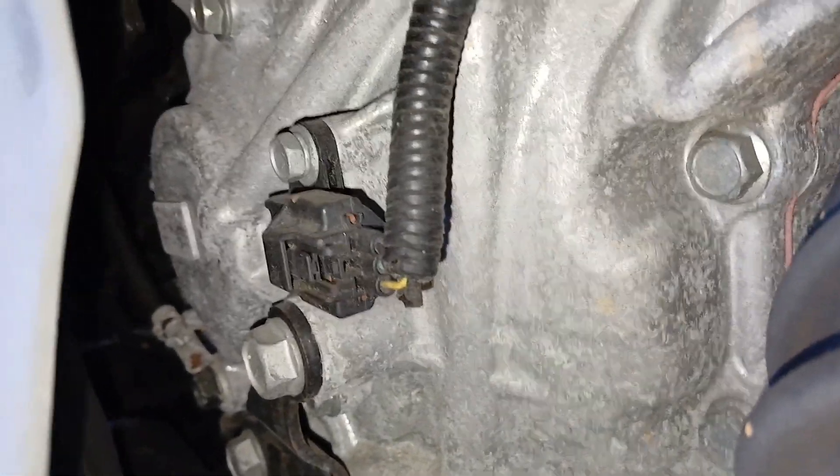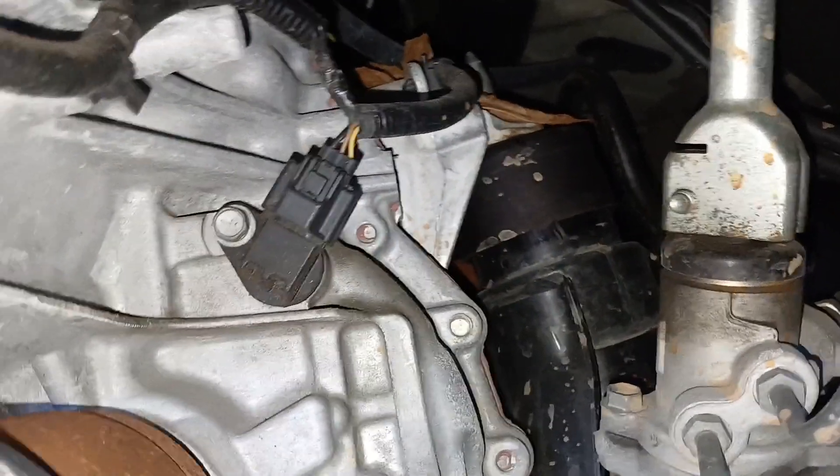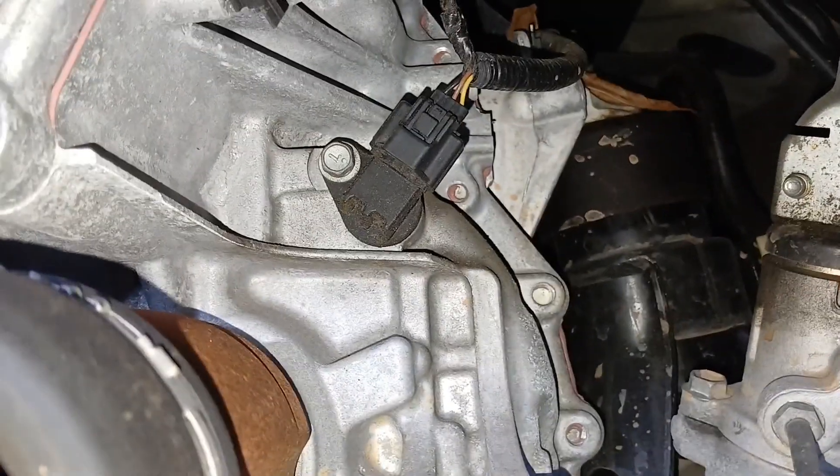These are connected to the same wire, and it's very, very easy to change. Be sure to disconnect your negative battery terminal before you change any electrical parts.